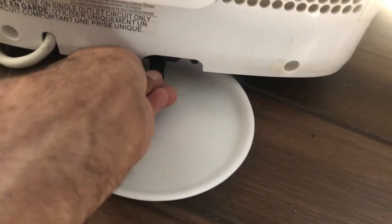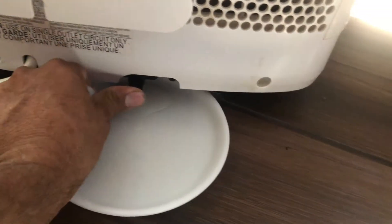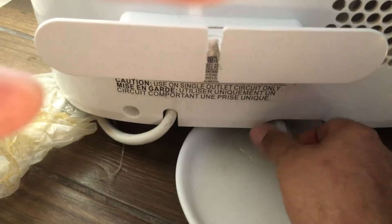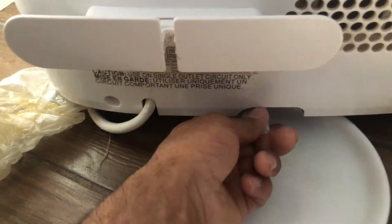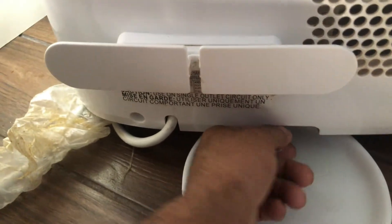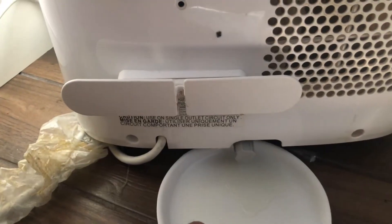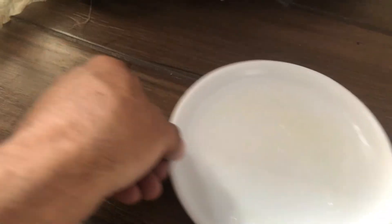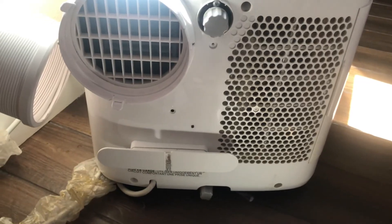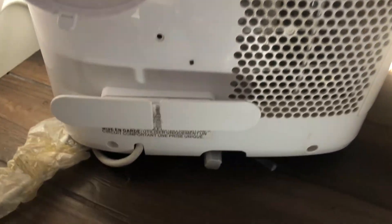I don't have that much water so I'm just going to plug it back in. Make sure you plug it in really well, then cap this one back. So as you can see, there's only a tiny amount of water. Basically, you don't need to start a drain if you're using it as an AC. That's all for today — thank you for watching, please like, share, comment, and don't forget to subscribe!